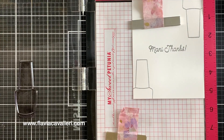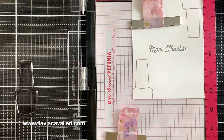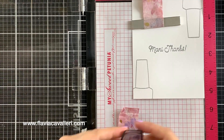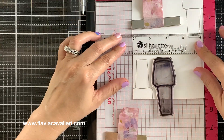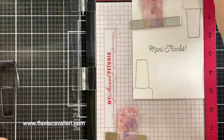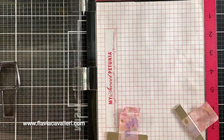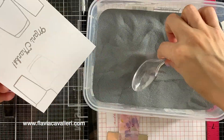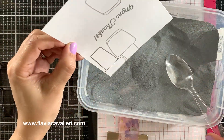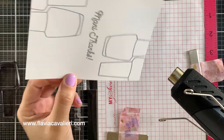Always remember to prep your panel with anti-static powder before you stamp it with a watermark pad. That will help keep the embossing powder from sticking to areas where we are not planning on heat embossing. The goal is to only have powder over the stamped images. However, if we happen to get a little bit of powder where we do not want it, we can easily wipe it off with a clean dry brush — just remember to do that before you heat set your panel.